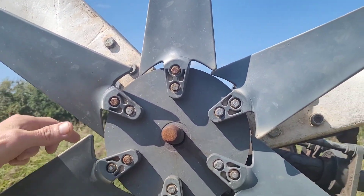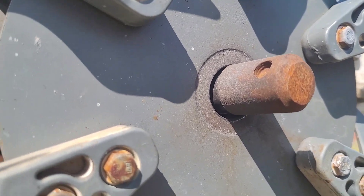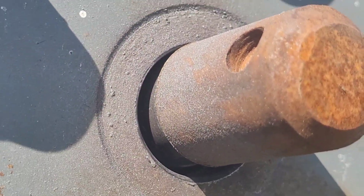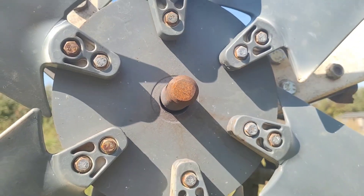The turbine's come down and the first thing I've noticed is this. I don't know if you can see, but that's come loose and it's worn a big groove in there. It's not a problem — I'll have to get a spanner and take that off. That's the first thing.